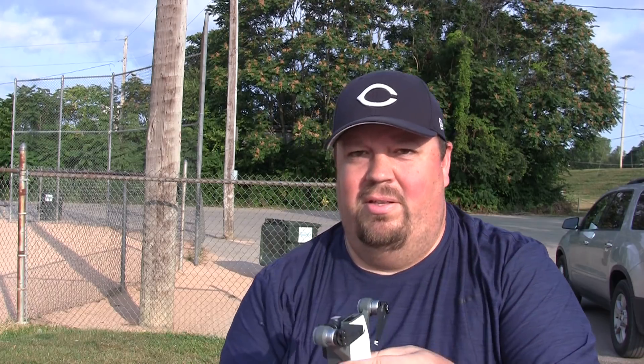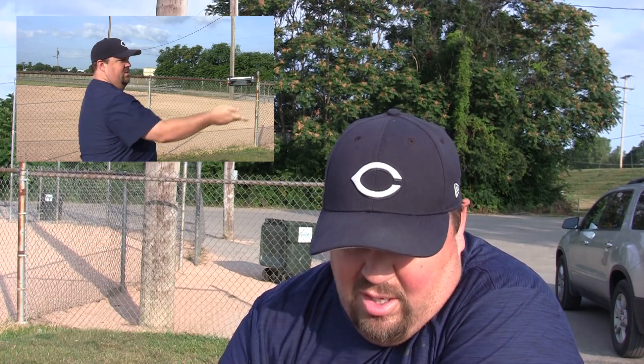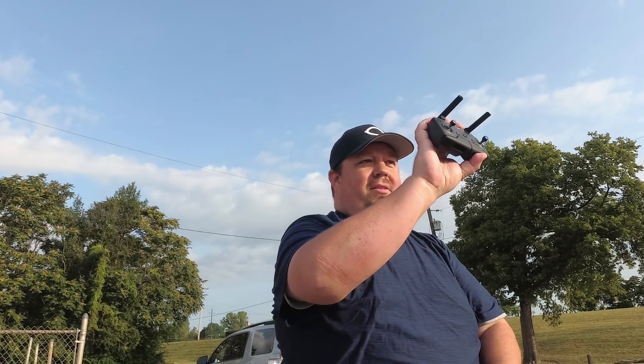Today we're talking about taking off and landing our Spark. I see on forums occasionally, and I've seen questions in the comments from my viewers and other videos, asking about taking off and landing and how I do it and how other people do it. And one of the great things about the Spark is that there's more than one way to do it. There's manual stick controls you can use via the remote control.